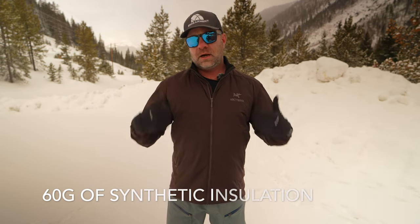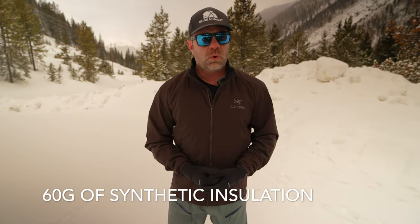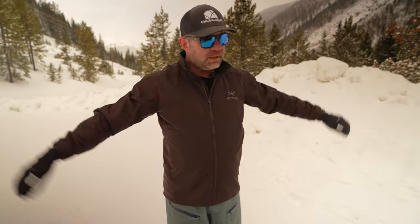What makes it stand out? You get 60 grams of synthetic insulation. In Arcteryx's case, it's their proprietary Core Loft — a sheet of synthetic insulation that doesn't clump up like down or synthetic down alternatives would. It just stays in place, moves with you, and stretches. It's just ridiculously comfortable.